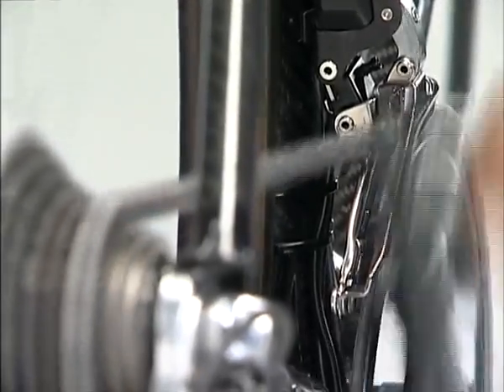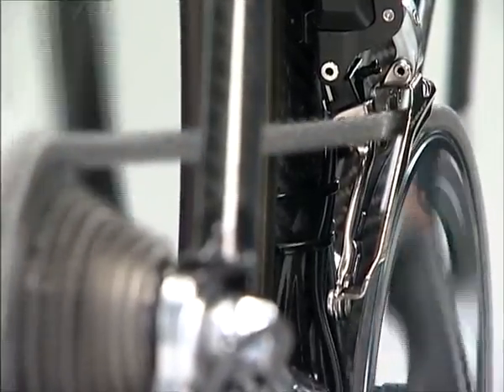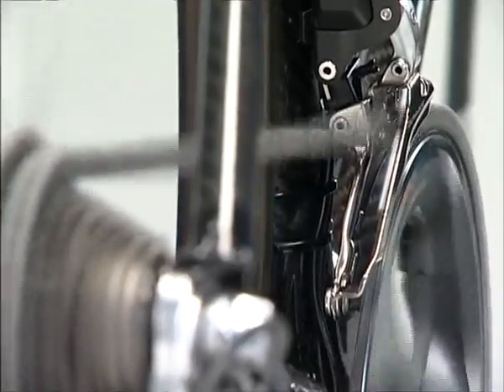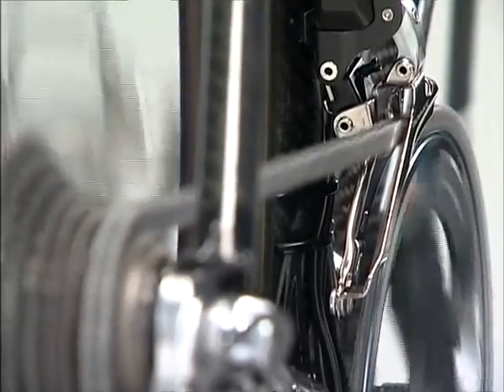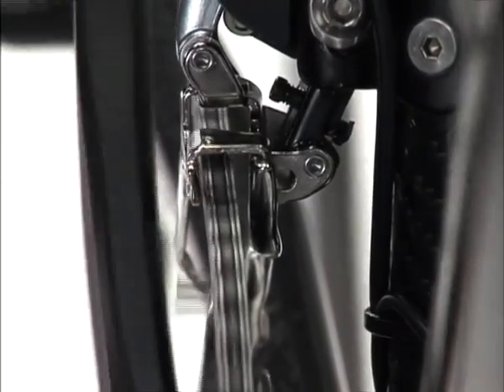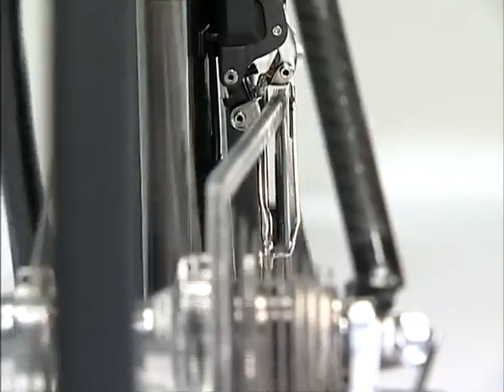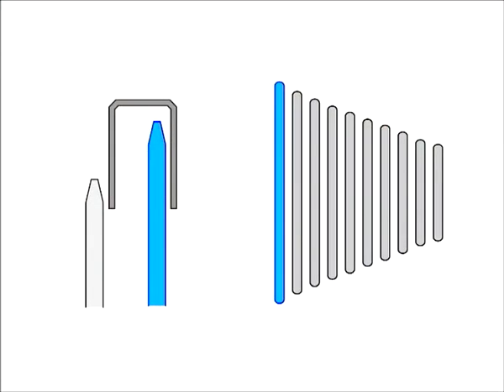The FD7970 moves the guide plate to the optimum position according to the position of the rear derailleur, ensuring stress-free riding and precise shifting whilst also preventing the chain from coming off. For instance, if you cross-chain when riding — putting the chain on the largest chain ring in the front and on the largest sprocket in the rear — when you shift down to the smallest chain ring, the front derailleur automatically moves to prevent the chain from coming off toward the inside.